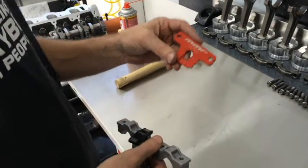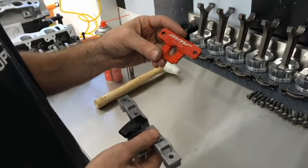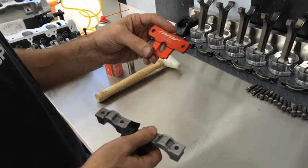We're here installing the MMR secondary tensioner bracket, part number 467893. We've had a lot of people ask questions about how to install it, so we're going to walk you through it.